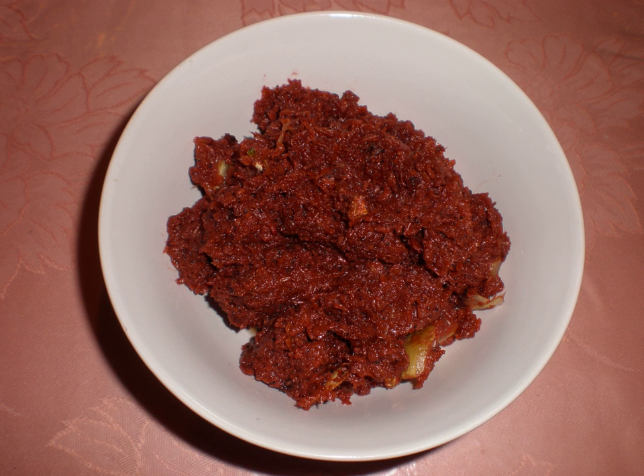Bagoong isda is prepared by mixing salt and fish, usually by volume. Mixture proportions are proprietary depending on the manufacturer. The salt and fish are mixed uniformly, usually by hand. The mixture is kept inside large earthen fermentation jars known as tapayan in Tagalog and Visayan languages, and burnay in Ilocano. It is covered to keep flies away.